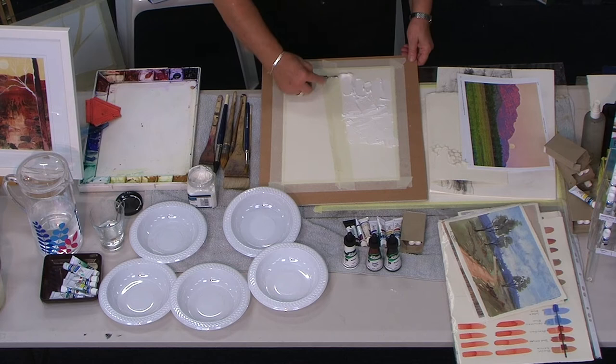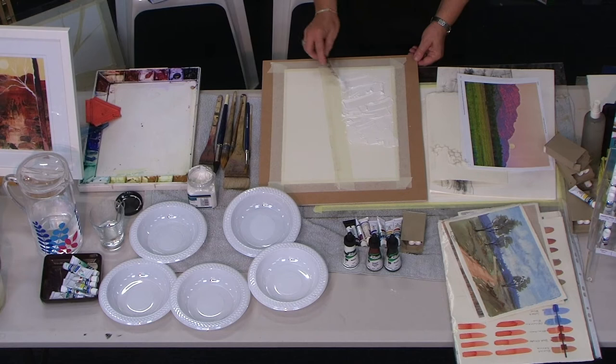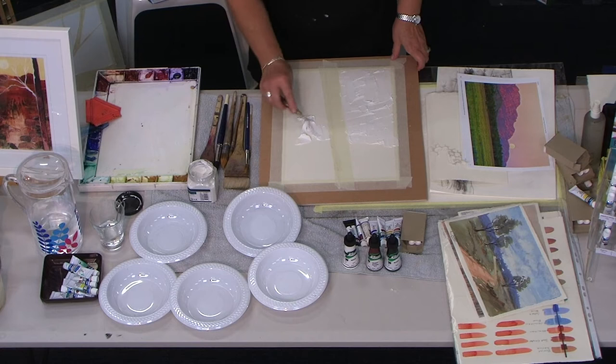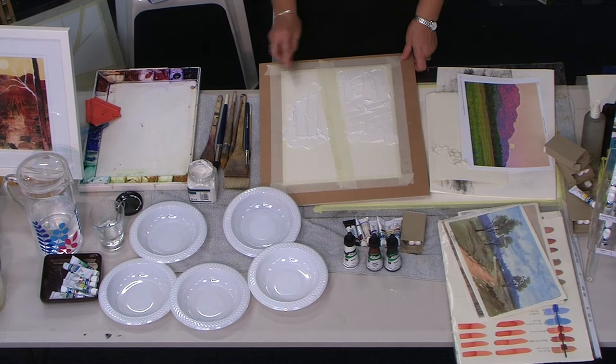I always use 300 gram paper, or if it's a huge painting - full sheet - I use 640 gram because 300 gram paper tends to cockle. I use a lot of water, so I find taping it down works. I've never liked stretching paper with round tape - then you lose some of your image because you've got to cut the tape off. You can get some glad wrap into it and other little things you could find around the place. You can make some nice, interesting textures dragging that through.